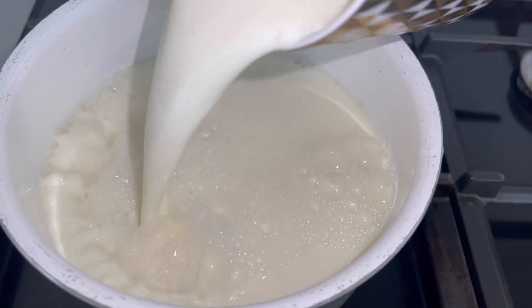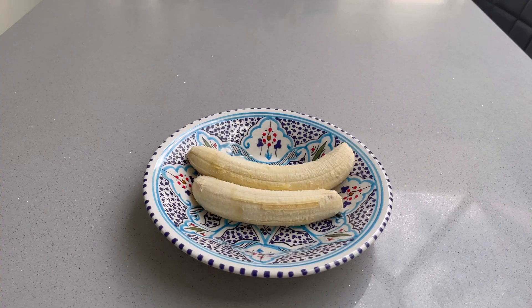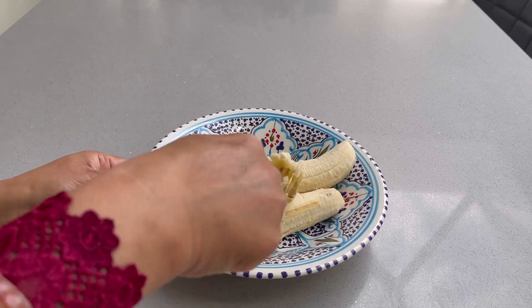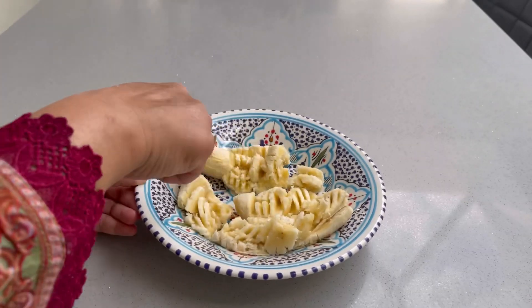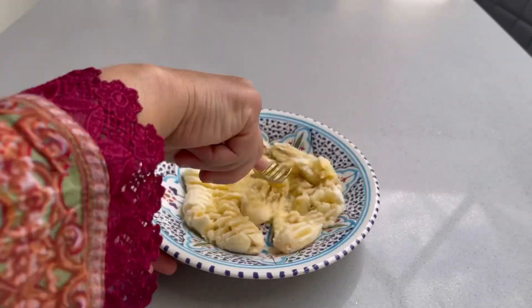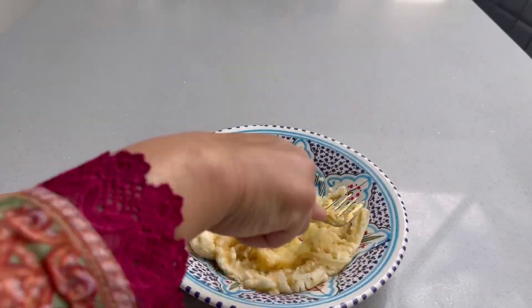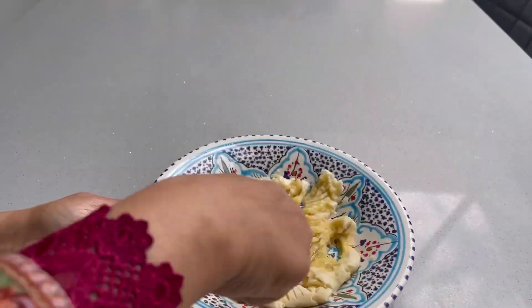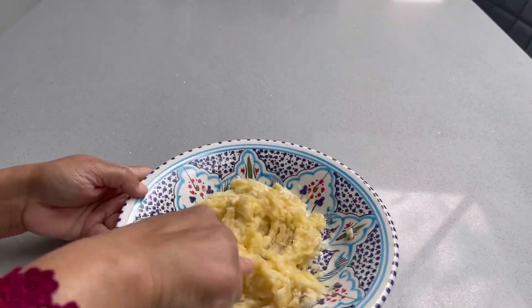Today we are making banana pudding. First, take two cups of milk. It is already heated. Put it on low heat and let it cook gently. Keep it on low heat and stir.